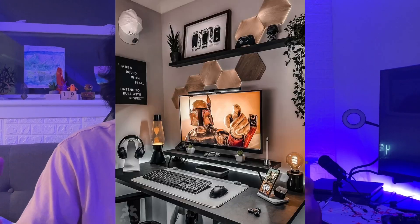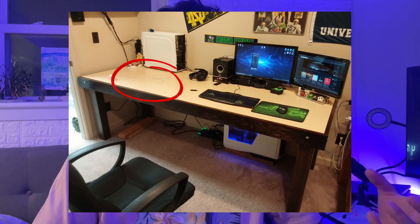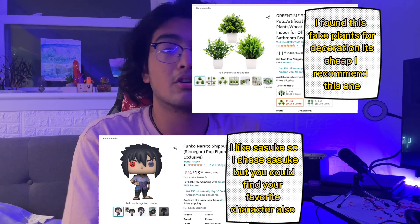Get yourself a smaller table — you don't need the biggest one. I would recommend a smaller table because when you have a smaller table it's easy to decorate. When you have a bigger table, it's hard to decorate — you're going to have very empty spots and it looks off. With a smaller table you can put your monitor, a little plant, your favorite anime figure, your console, your PC, whatever you want.